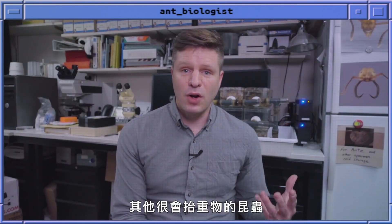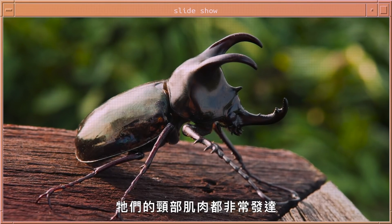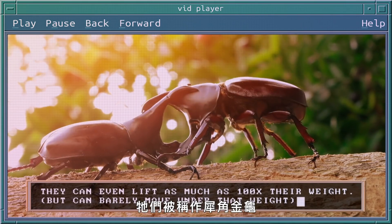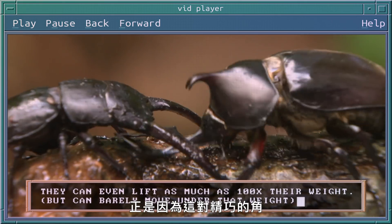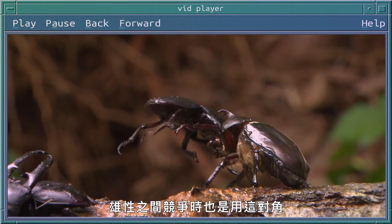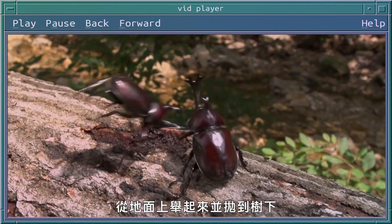Other insects known to be good lifters include rhinoceros beetles, which have really well developed neck muscles. Rhinoceros beetles have been documented to lift up to 30 times their body weight. They're called rhinoceros beetles because of their elaborate horns, which they use to engage in male-male competitions — fights where they try to lift other males up off the ground and throw them out of trees.